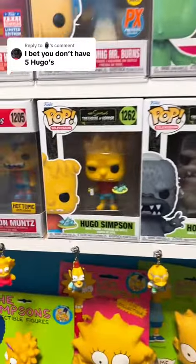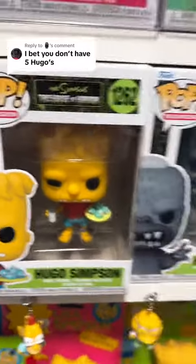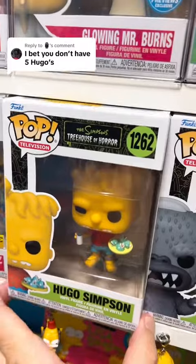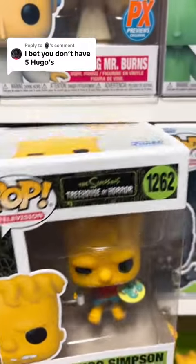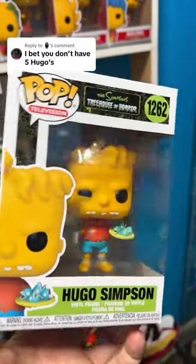Number two just came out, I think, about a week or two ago, and we have this Hugo Simpson — I'll go ahead and pull it out. Funko Pop number 1262. I'm actually thinking about getting a second one of these because of the way they put the little glass of milk, the fish heads — pretty awesome.